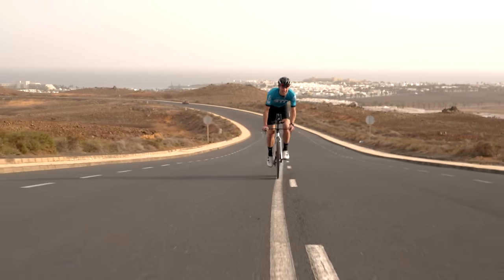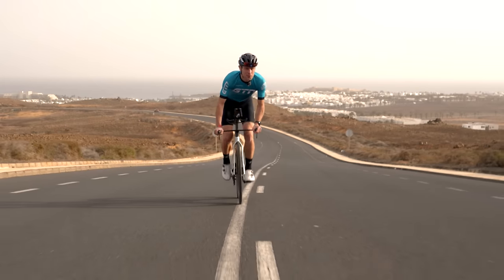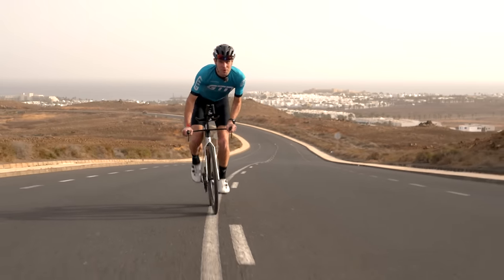A half Ironman is a big challenge, more than double a standard triathlon. But it is more than achievable for most people with the right preparation.